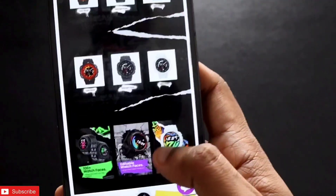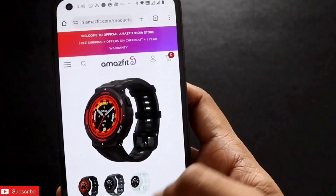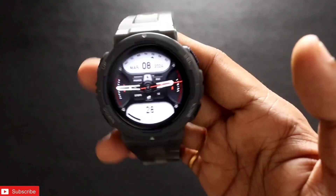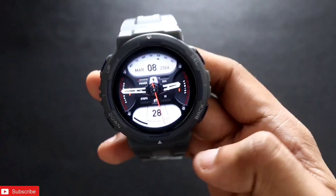They have marketed this new feature with the name of portrait watch faces, and on their website they have also added this new feature. In this video we will discuss how we can put portrait watch faces on the Amazfit Active and how it looks on this smartwatch.